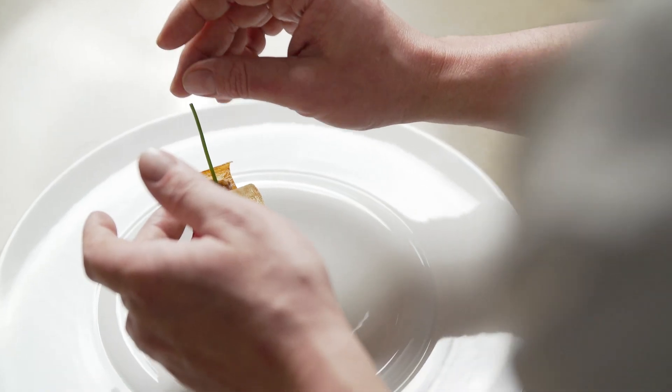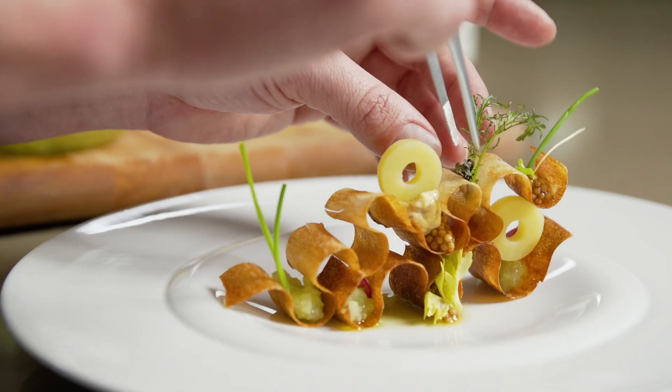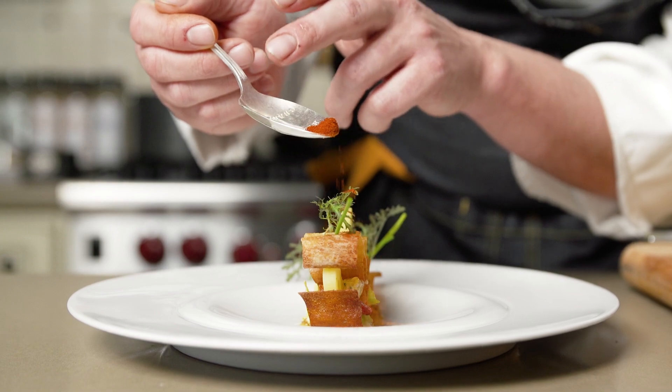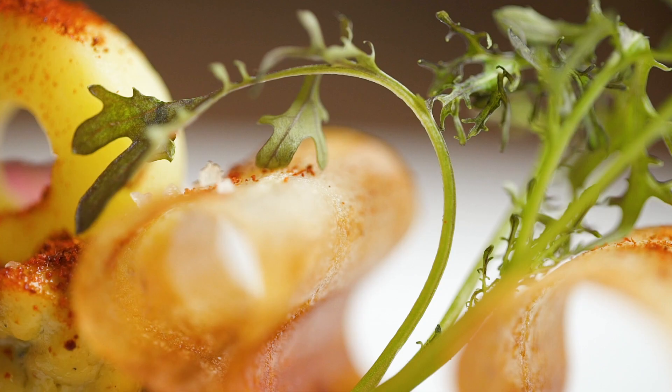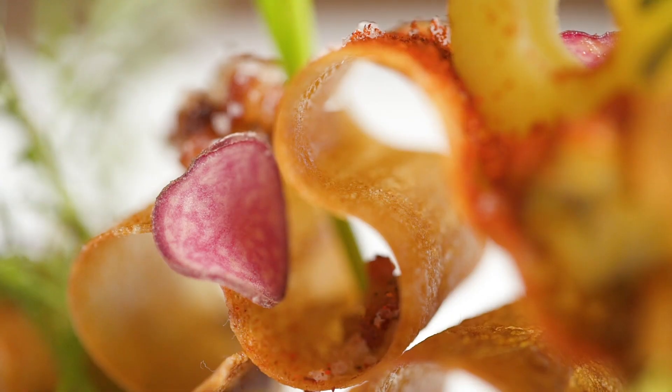We finish it with onion sprouts, celery leaf, mustard greens, and paprika. So if it is the same ingredients, is it a different dish? This is our potato salad.